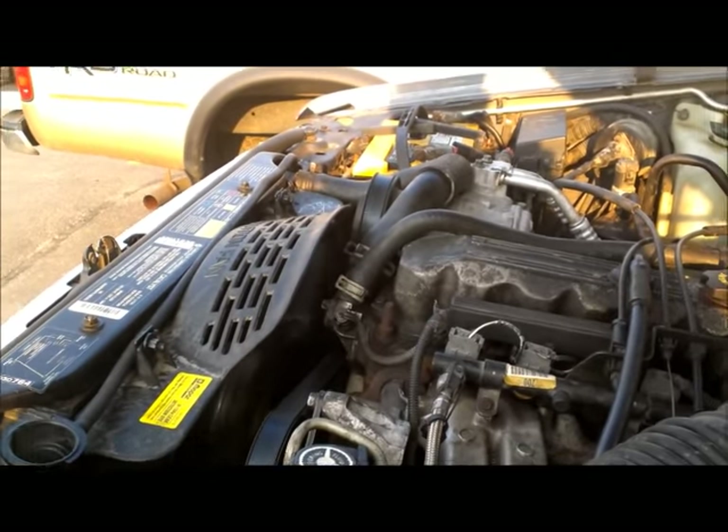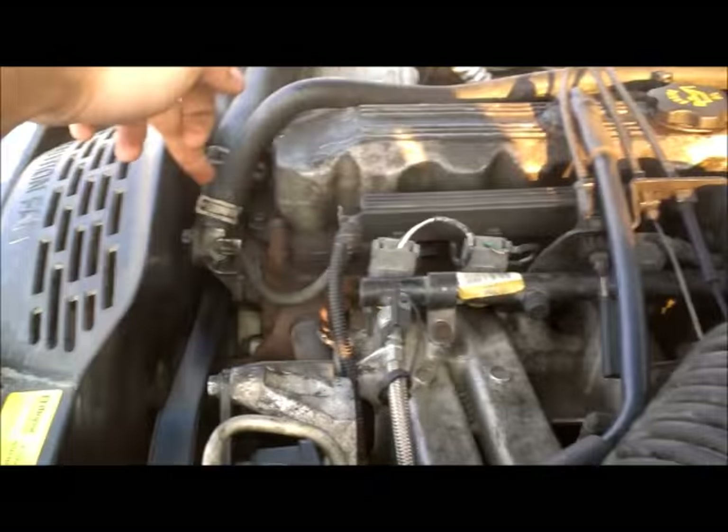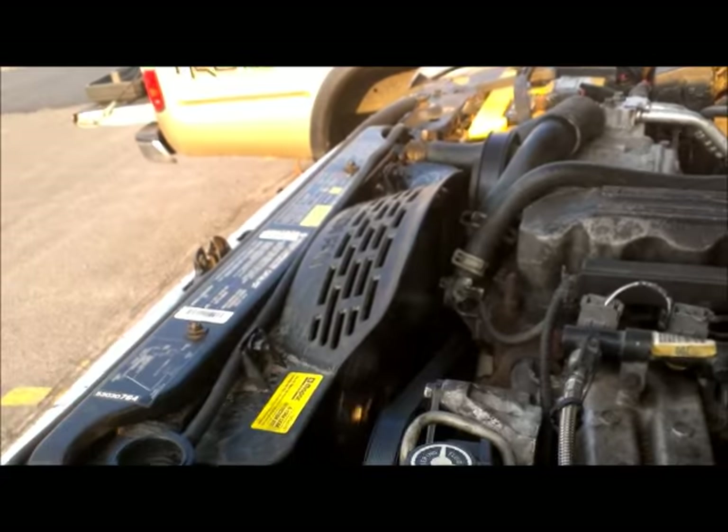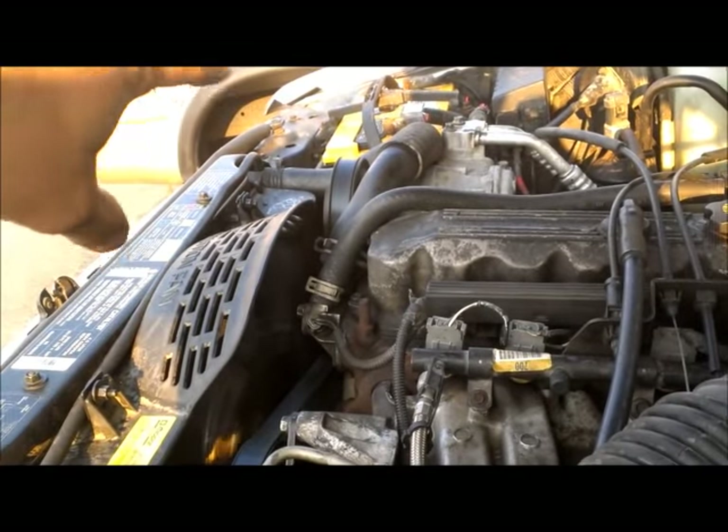We're basically just waiting for it to warm up right now because the thermostat opens up at 180 degrees on my car. So once the car hits 180, it'll open up allowing the coolant to go inside those tubes.